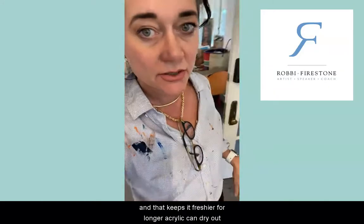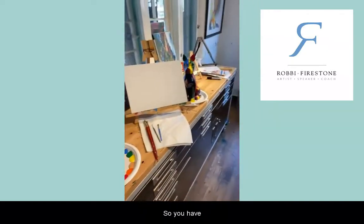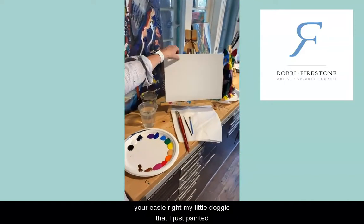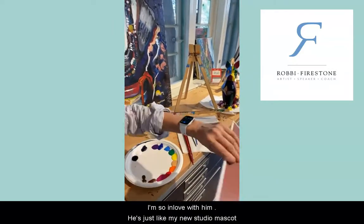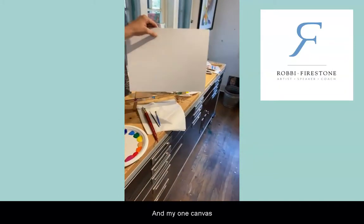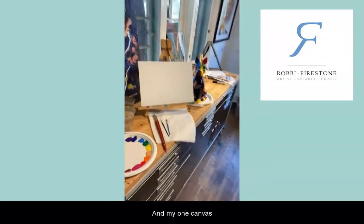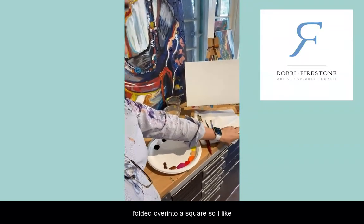Acrylic can dry out, so this is your setup right here. You have your easel, and my little doggy that I just painted — I'm so in love with him, he's just like my new studio mascot — and my one canvas.